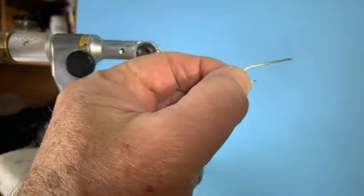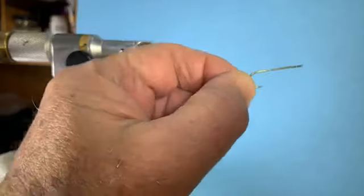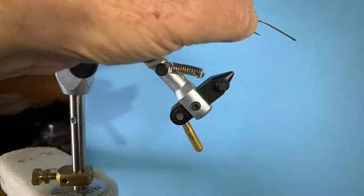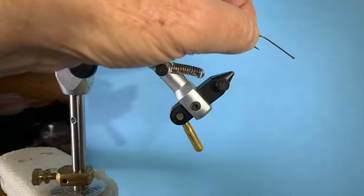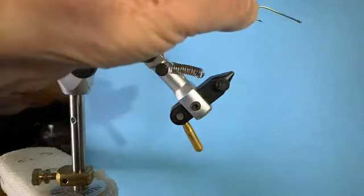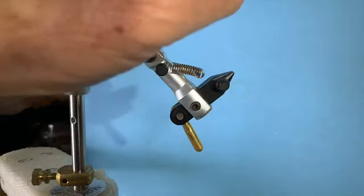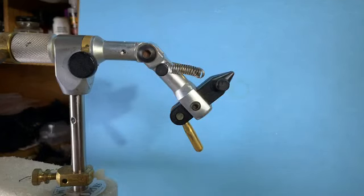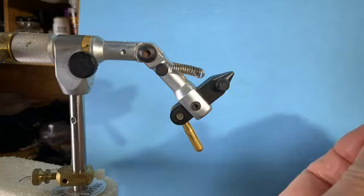I'm going to tie on a size six hook — it's a ring eye. You might have a down eye; I'm using a ring eye. I kind of like these ring eye hooks. No real difference in hooking or action — just a matter of aesthetics.